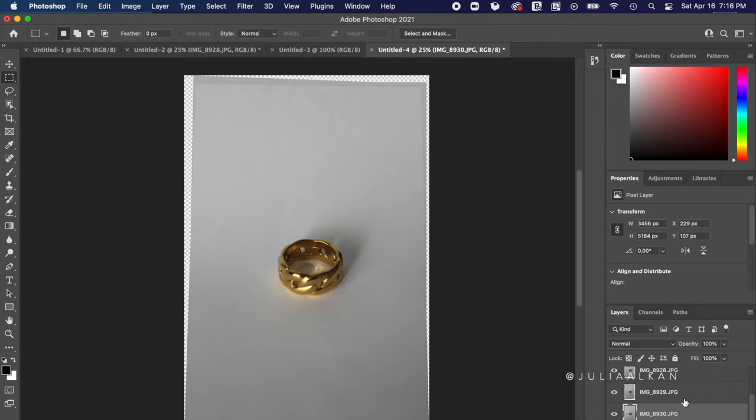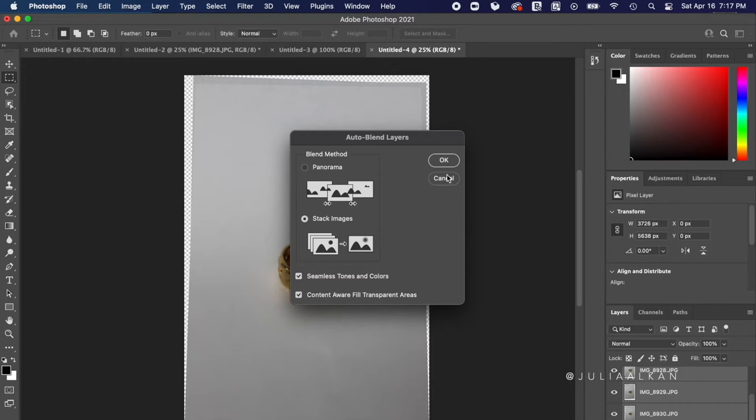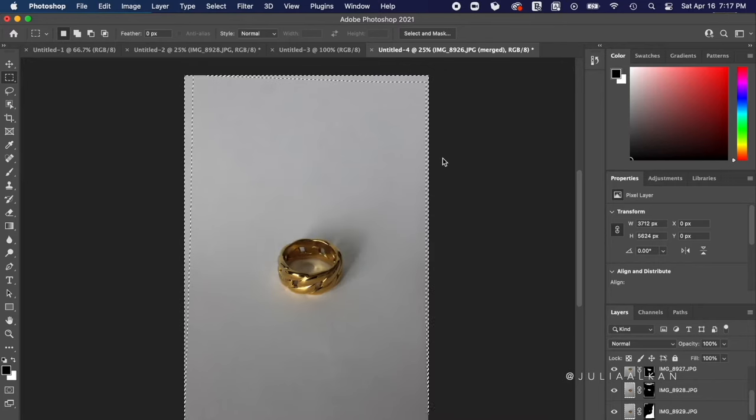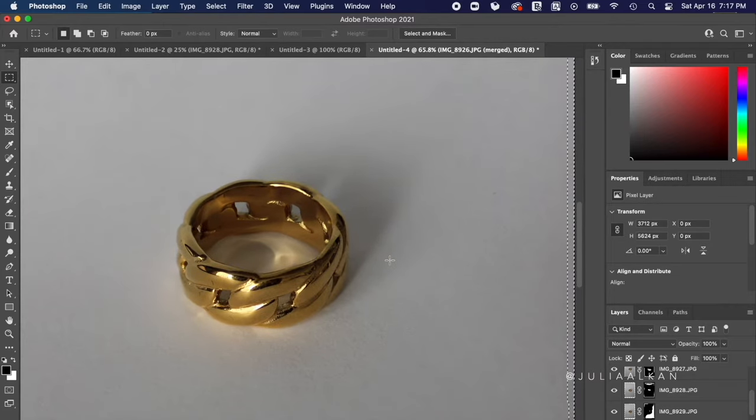Select all the photos, go to Edit, go all the way down to 'Auto Blend Layers,' and make sure all the buttons are selected. Click OK and it'll load, and once it's done you should have one clear file. That's the file you want to send off to get edited — repeat this process for each product. Honestly, the raw images looked really bad to me, but in reality the editor doesn't need them to be perfect.